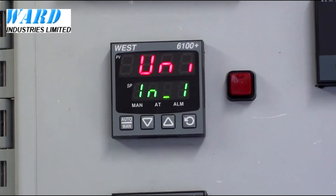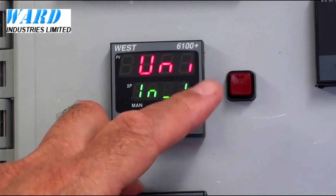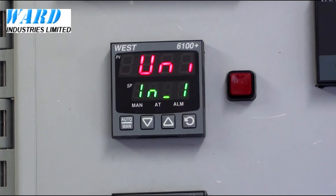In this menu the first thing it shows is the type of input. By its universal input, the controllers accept all standard input signals.